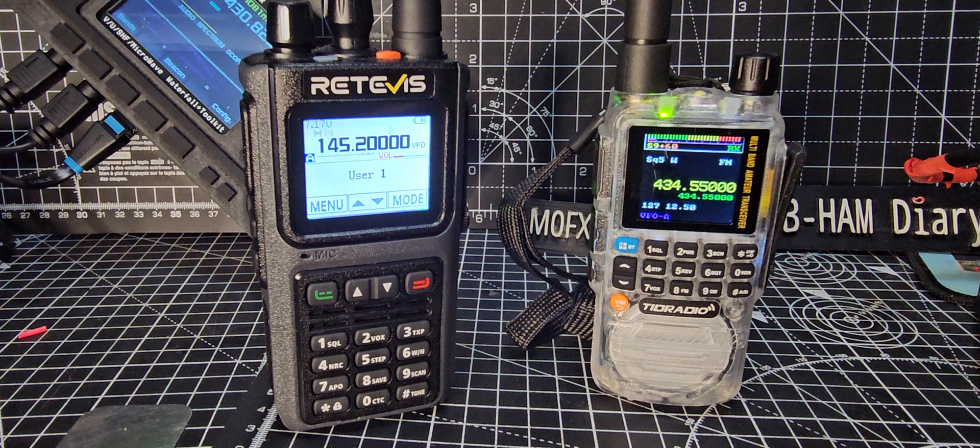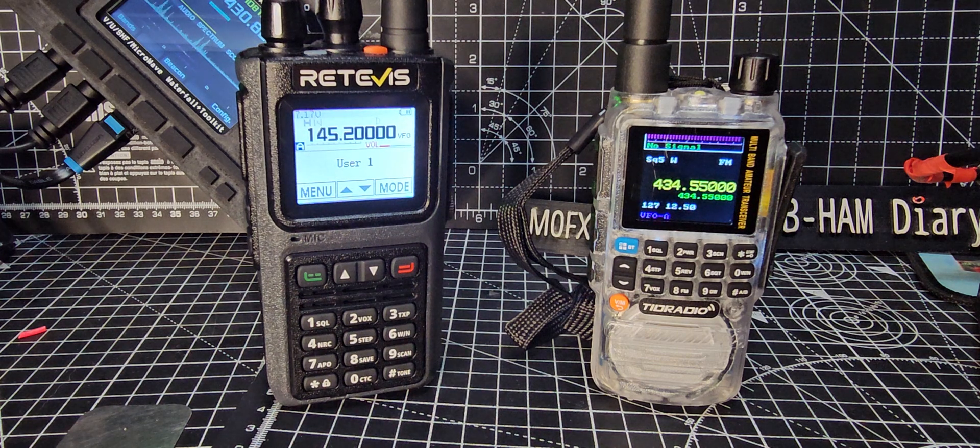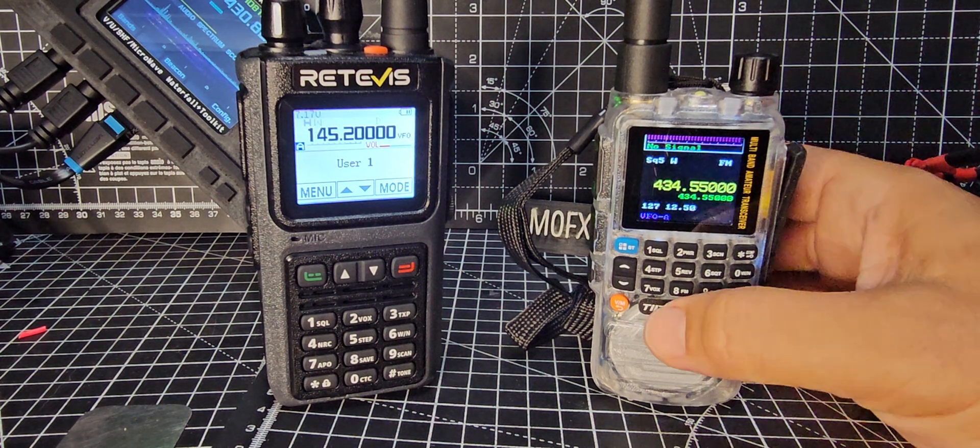The radio on the left is the Retevis C1, which you can do in black and white, but I just like it in white with black writing. Now if we hold down number 7...